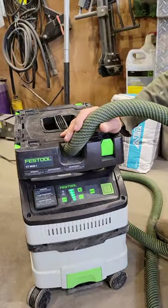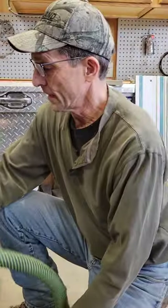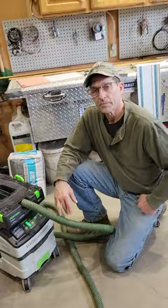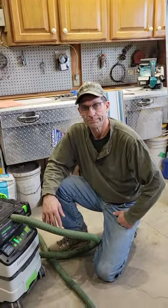It's just a whole lot easier to operate now. So a little hack for a Festool vacuum to make life simpler when you have gloves on. Thank you.